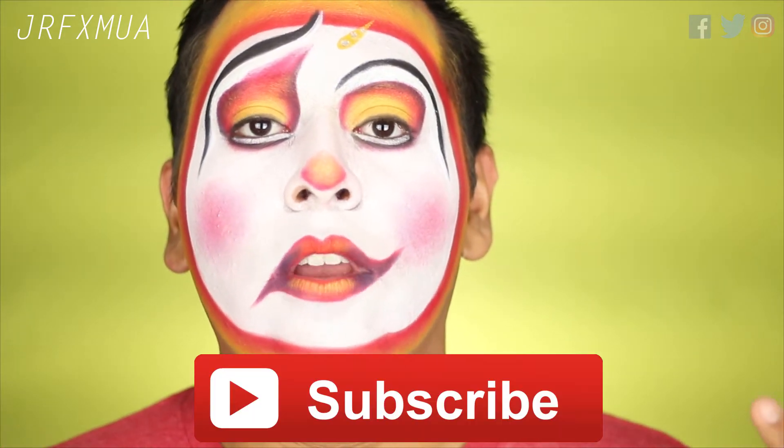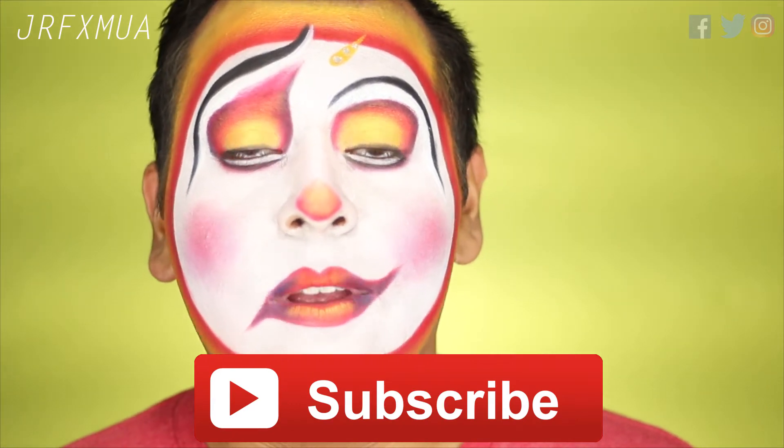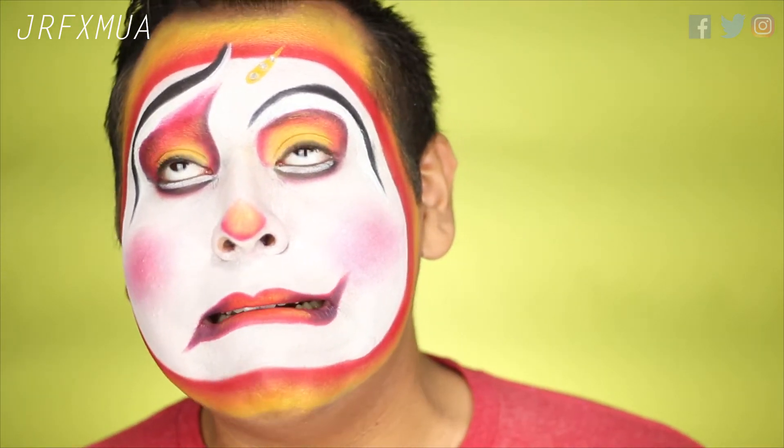If you guys want to see how I created this look, go ahead and subscribe to my channel before you go — it should only take about three seconds. Don't forget to follow me on social media so you know when I upload a video or post cool pictures and sneak peeks for future videos. I'll link those in the description box down below. If you want to see how I created this look, just keep on watching!